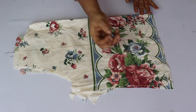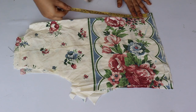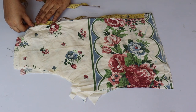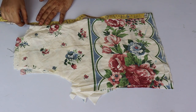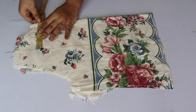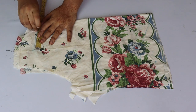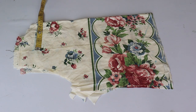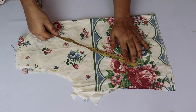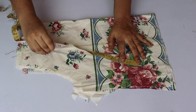Put 3 inches at the bottom of the sleeve and join at a point in this shape. If you want to keep the sleeve bottom pointed, mark a point; if you want it straight, draw a straight line. Now cut all the areas.